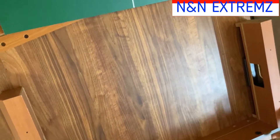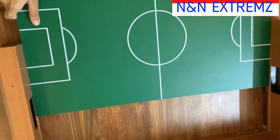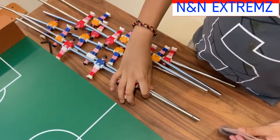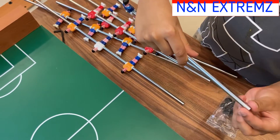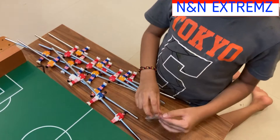Now we can see three sides of the table are set. Ensure this line is in line with each other. Now we are going to insert the main playing board along with these lines. Twelve rubber rings are given to insert on both sides of the player rods to avoid damages — now I am going to insert them.